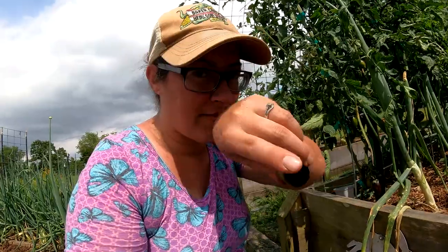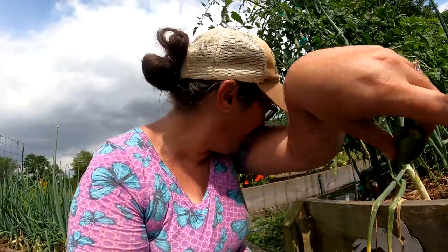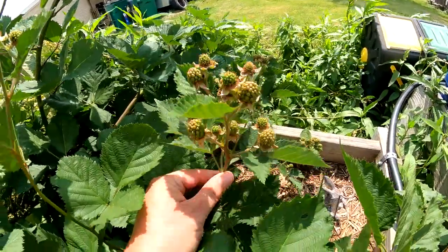Definitely not ready yet — not bad by any means, super good, but definitely needs some time to ripen. Blackberries are still coming along.